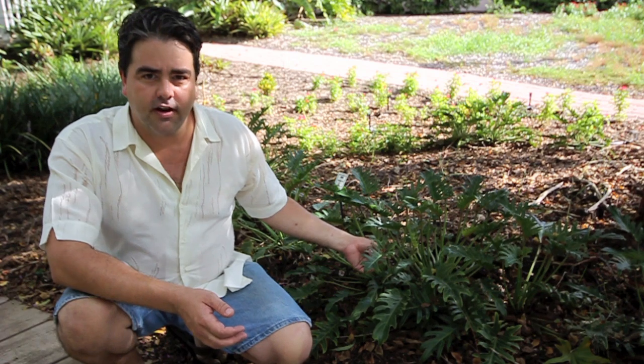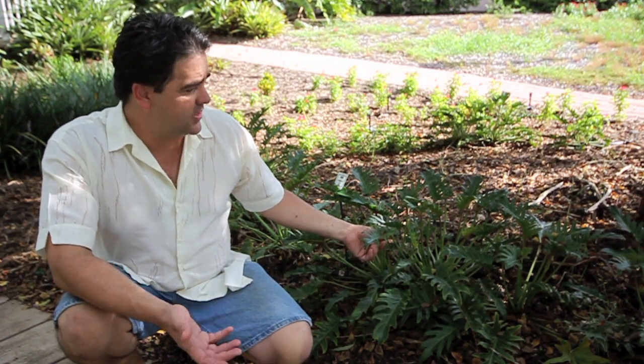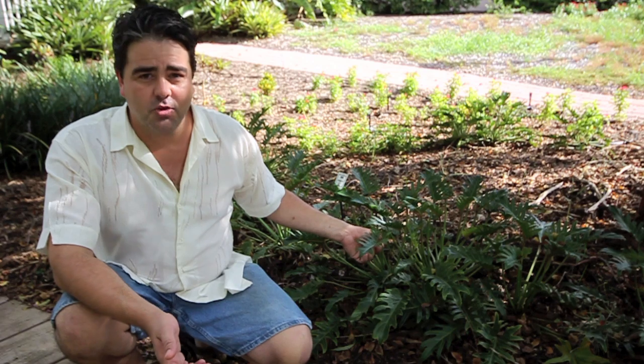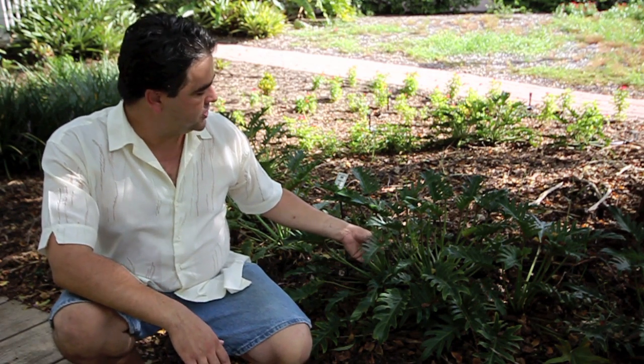This is actually a dwarf of the common split-leaf Philodendron. This is as big as it gets. This was an accident, but people liked it, and they thought they'd propagate it, and so now this is available all over the place. In a minute, I'll show you what the big one looks like. I've talked about it in an early video, but I'll show it to you again.